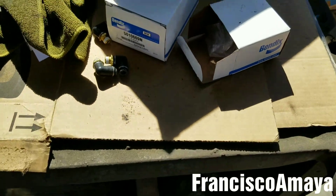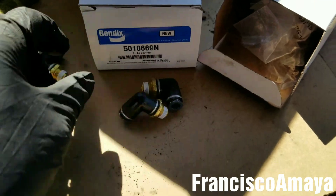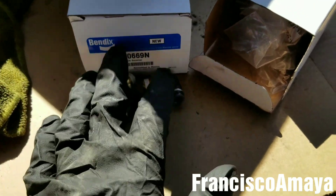This is pretty much all I'm going to show you. Also, if you want to replace the air governor, replace the fittings at the same time, because the fittings are very important.